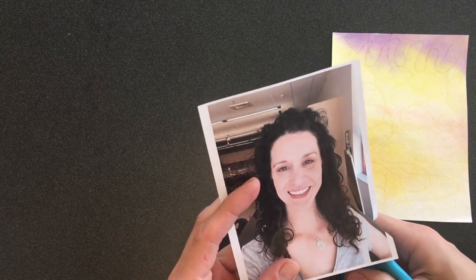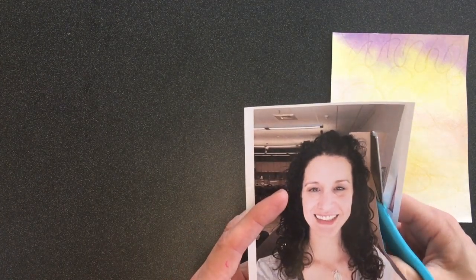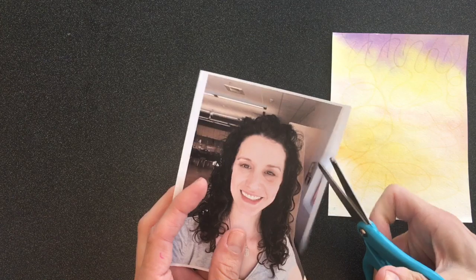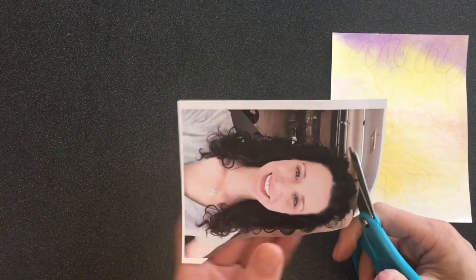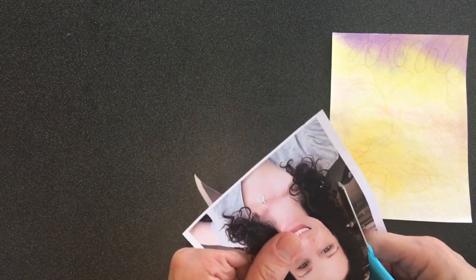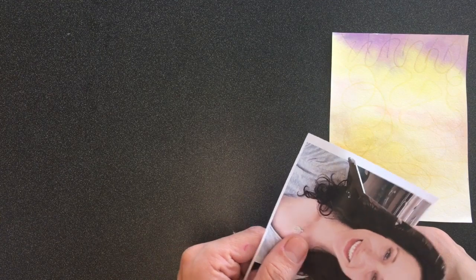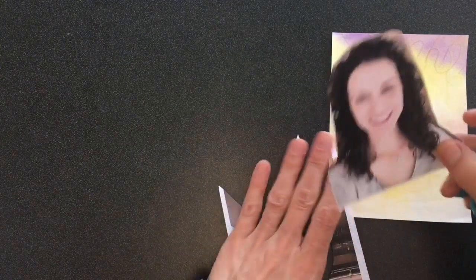That way you don't accidentally cut off your head or anything like that. Just go super, super slow like a sloth. Make sure you're always looking at your picture and not talking to your friends, that way you will not accidentally cut anything off that you want to keep. Just go nice and slow, and then once you've cut everything off.